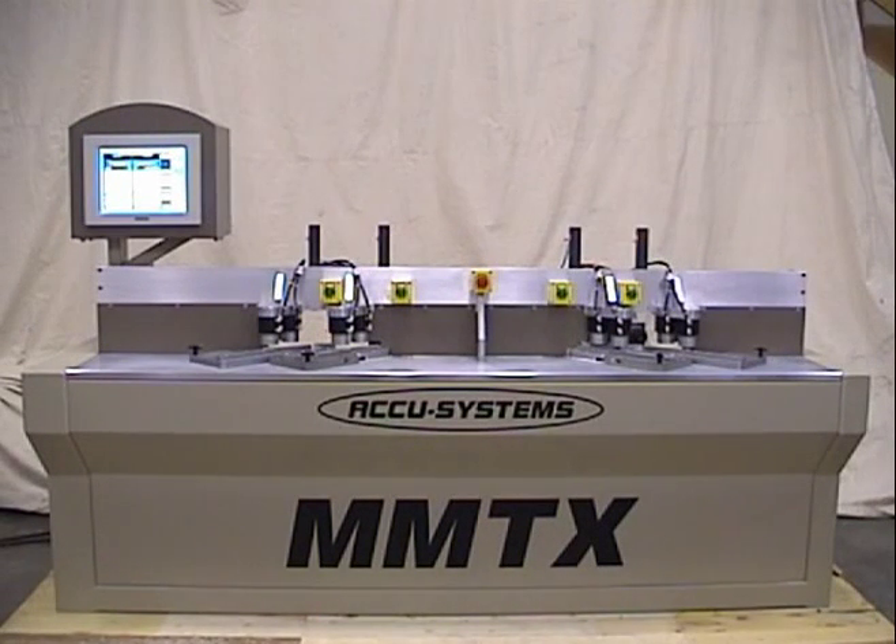The MMTX is a four-zone machine for producing mitered frames. Many types of wood, including paper-wrapped MDF, may be ran through this machine. Cut-to-length parts are processed on the machine to produce a miter, a mortise, and a tenon.